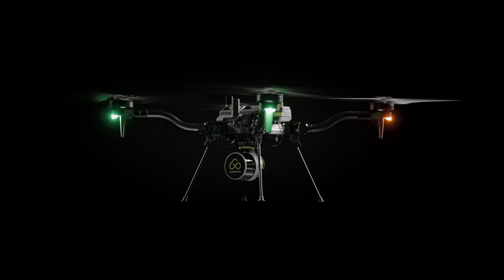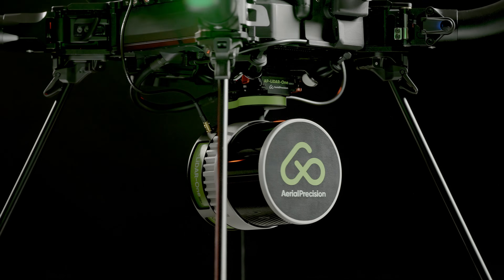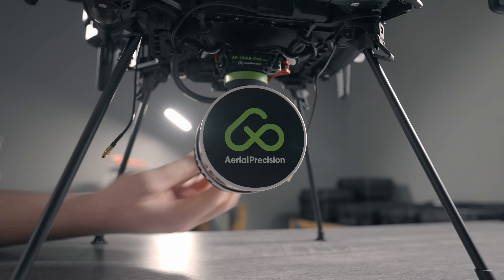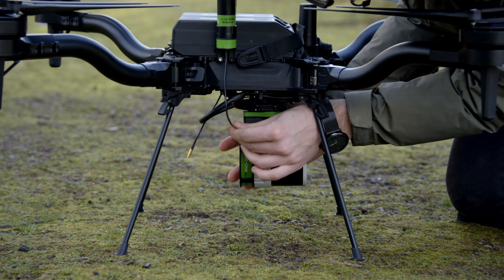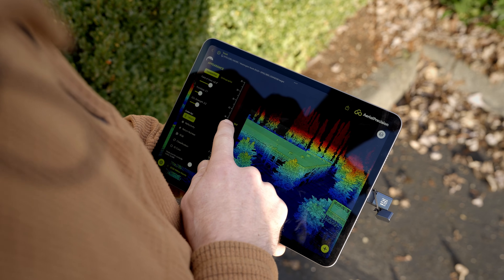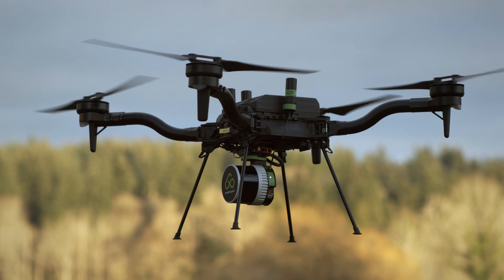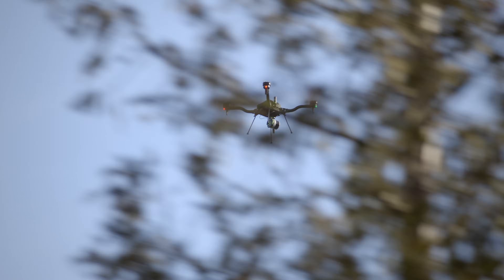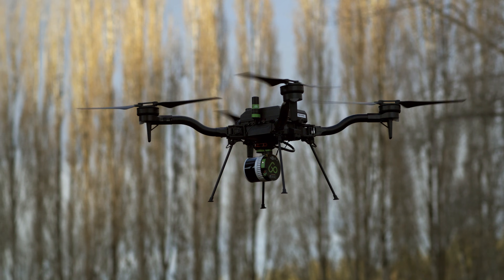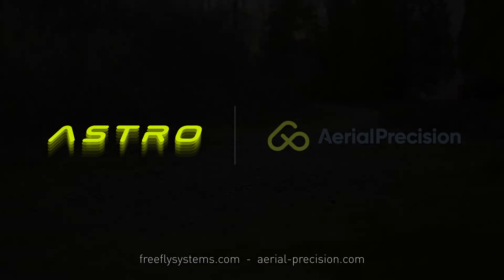The AP LiDAR 1 Gen 2 from Aerial Precision is one of the lightest and most efficient LiDAR offerings I've seen today. They've deeply integrated our Smart Dovetail open source connector, making payload integration and removal for storage quick and easy, as well as basing their entire post-processing workflow around an iPad. Aerial Precision offers two LiDAR packages — one using an HSI core and one using a LIVOX core — both priced at the most affordable prices I've seen on a LiDAR offering today. For more information, please check out aerial-precision.com.